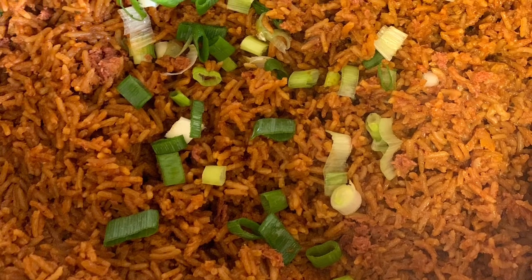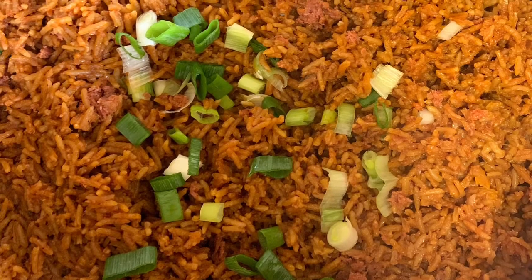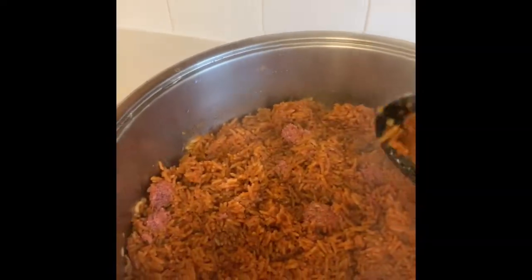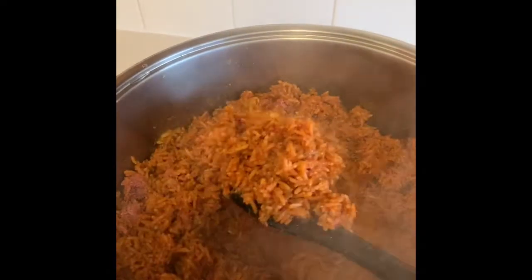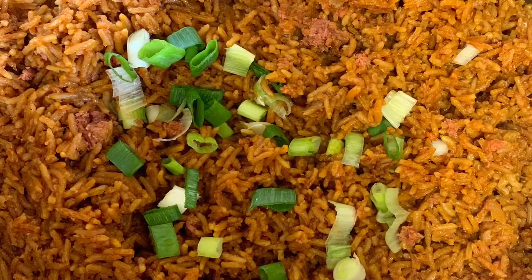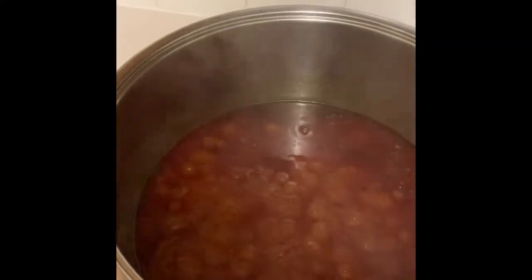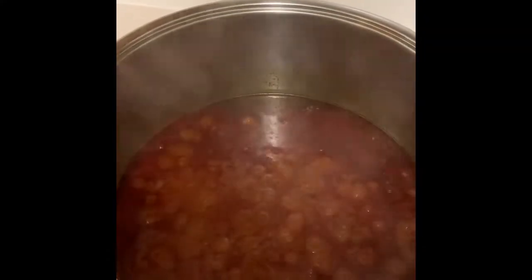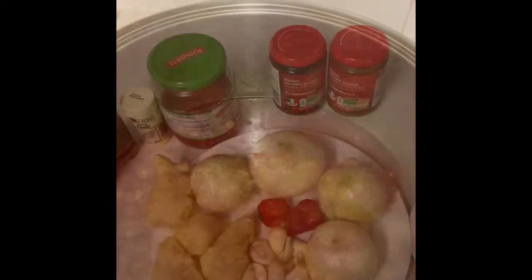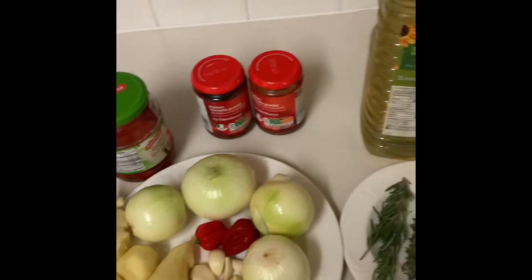Hello lovely people, welcome back to Nana's Kitchen! I hope you're all doing well. Today I'm going to be making jollof rice — a large quantity which can be used for a party. Join me, let me show you how to do it. The first thing we're going to do is prepare the stew for the jollof rice.